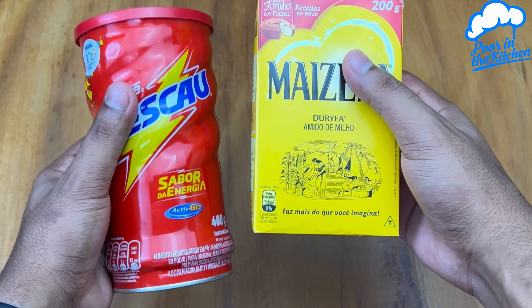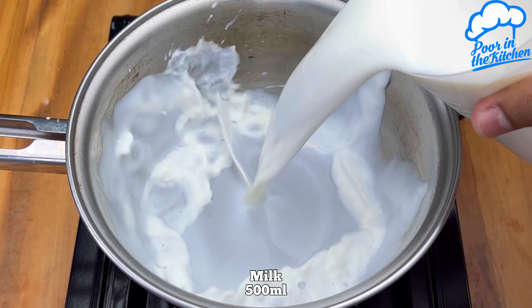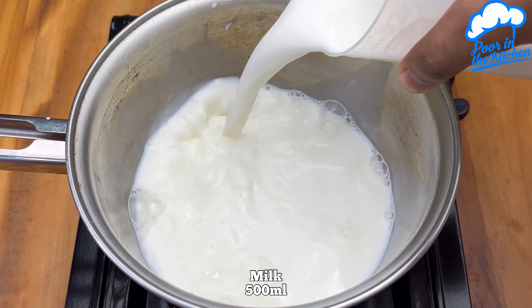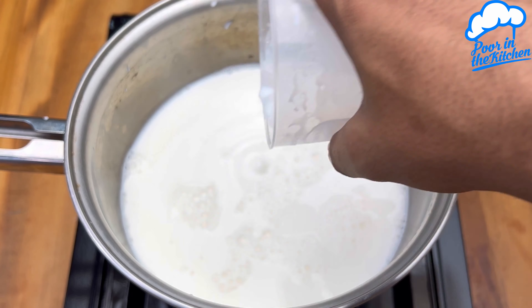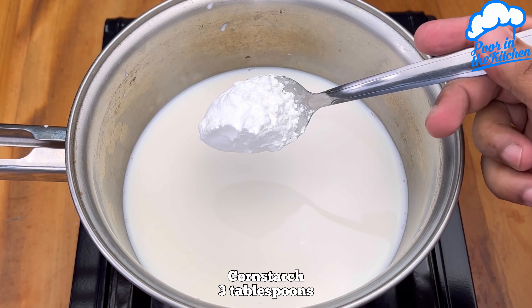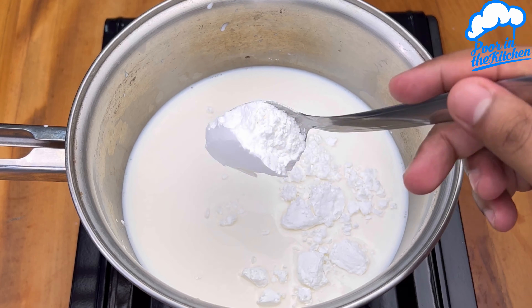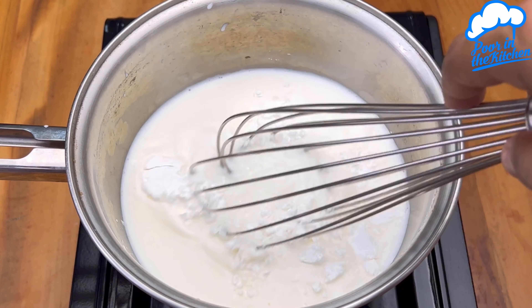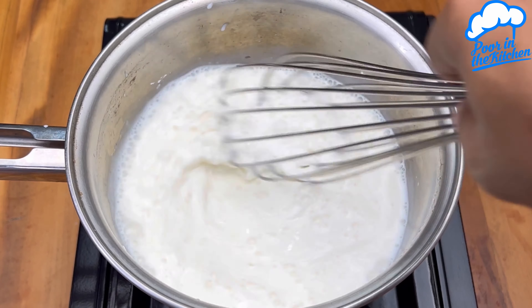Mix chocolate powder with cornstarch and be surprised with the result. In a pan, start by adding 500 ml of milk. Then add 3 tablespoons of cornstarch. Mix everything until the starch dissolves completely in the milk.